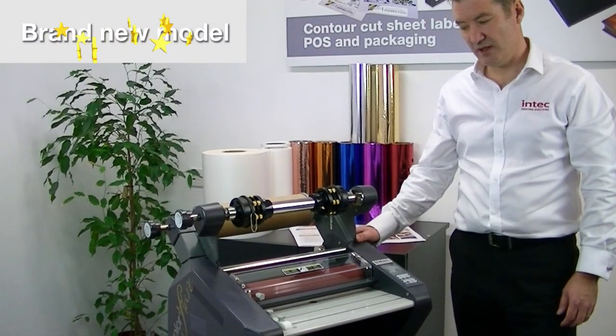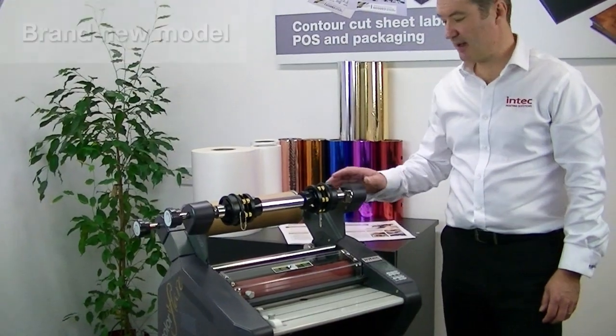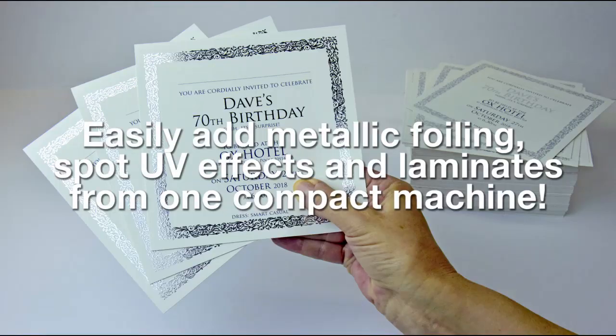This is the new INTEK ColorPlayer CF350. It's a dual purpose machine that allows you to laminate and foil from one device.